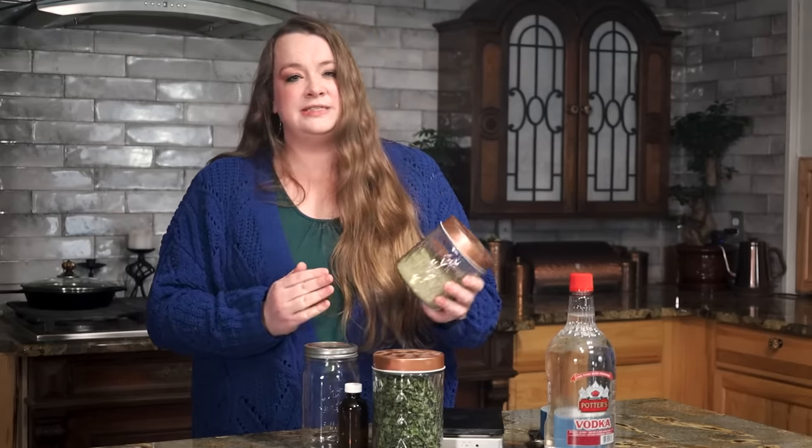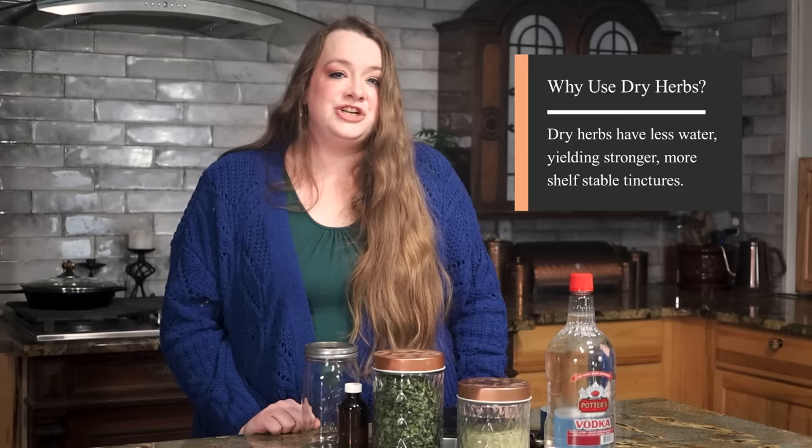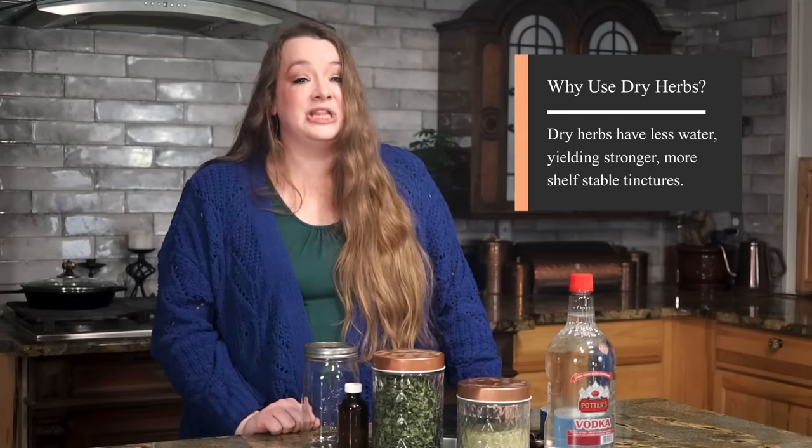The next item you'll need is your herbs. I almost always use dried herbs. There are a few rare cases where you may want to use fresh herbs, such as shepherd's purse. My mom is a midwife and she always makes her own shepherd's purse tinctures to take with her to births, insisting on fresh shepherd's purse because it is a little stronger. You can get away with tincturing shepherd's purse fresh because it has a pretty low water content, but for the most part you're going to want to go with dried herbs. The water content in fresh plants will dilute the alcohol to a lower proof and you will have a chance of spoilage.